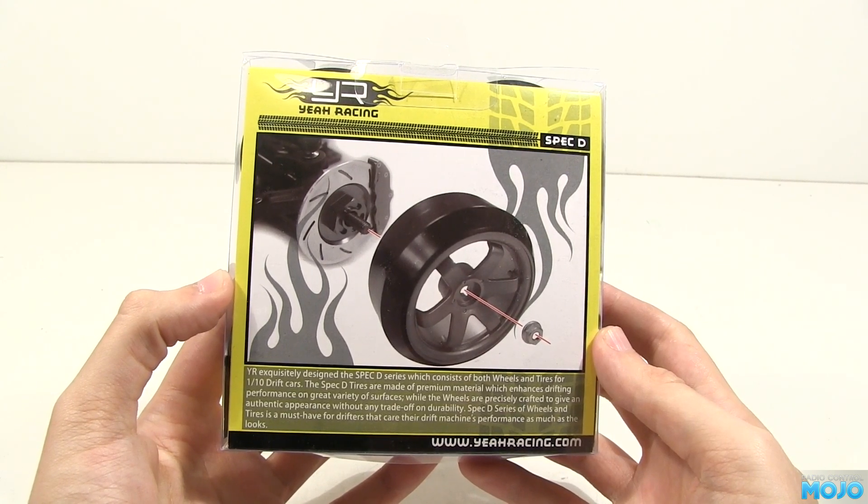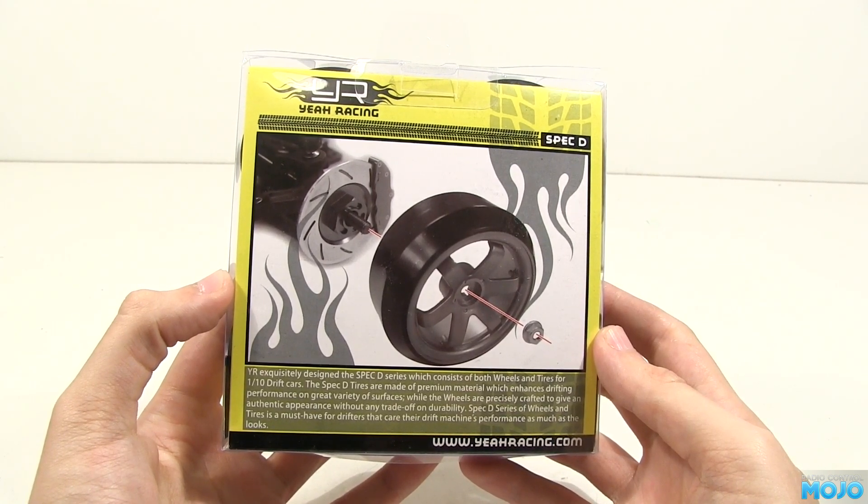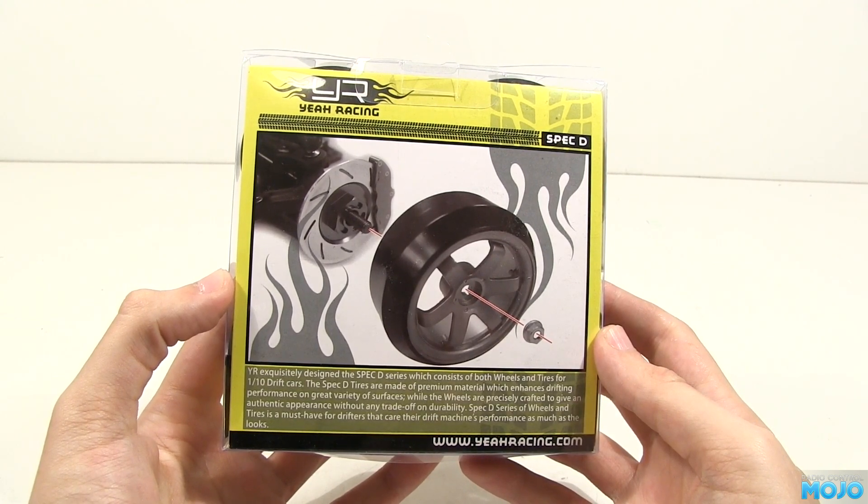They've got a bit of a funky tyre profile, small contact patch, which I suppose is aiming to look like a stretched tyre. Could work well with the right body.